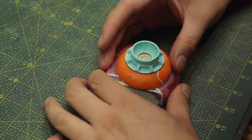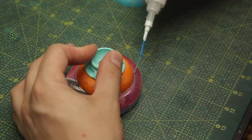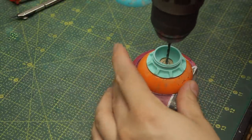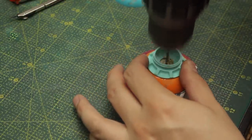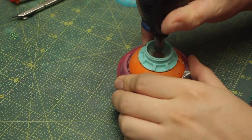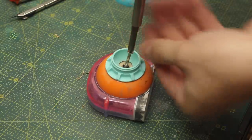I threw a couple of circles on the surface of the tape dispenser to find the center, and now I'll glue this piece to it with the low viscosity CA glue. I know you may think that CA glue is not enough to keep everything together - and you'd be right - so I'll drill some holes, countersink them, and use a wood screw to keep everything together.